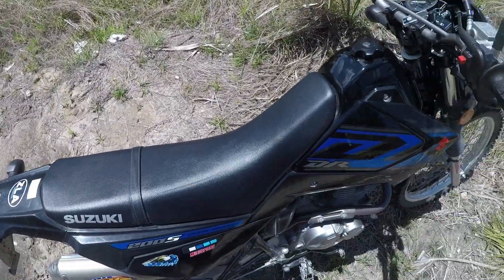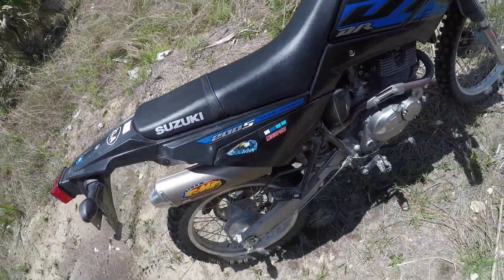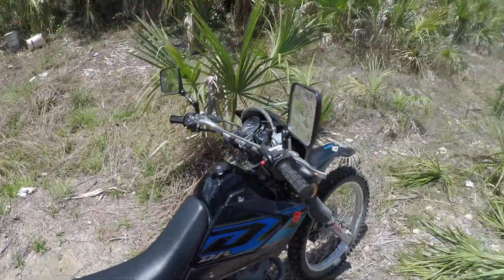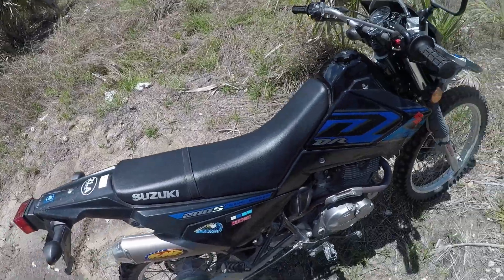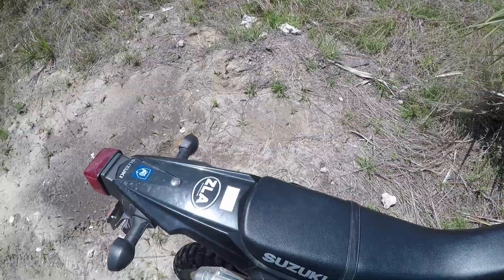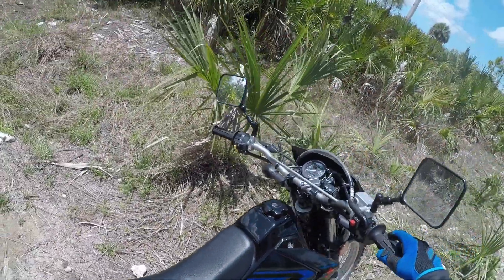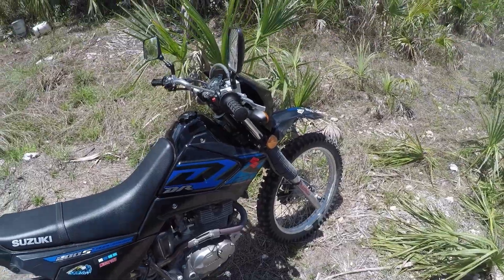The only things I changed on this bike are the tires and the exhaust — FMF Q4. Absolutely necessary. The stock exhaust sucks; it sounds terrible and you get no torque. That's what this one sounds like now, so that's it.